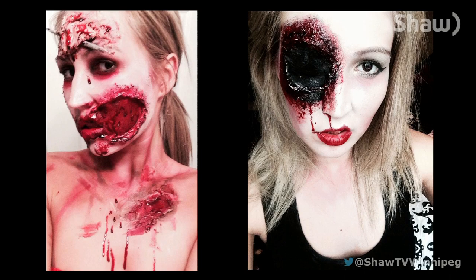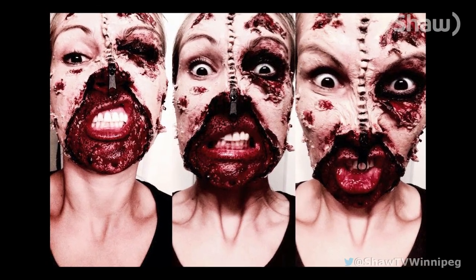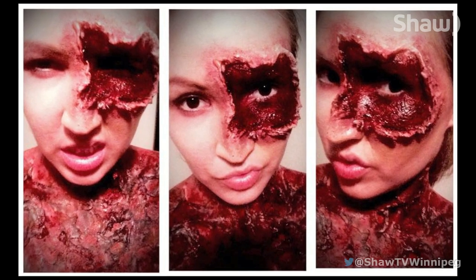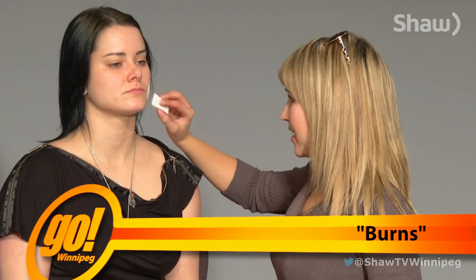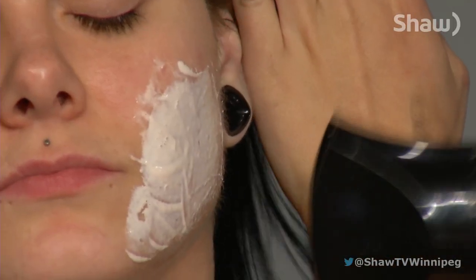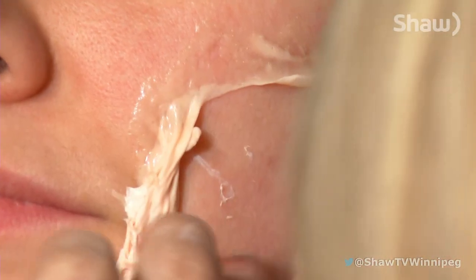I'll see an idea and then I just kind of do my own thing. That's what all of my creations have been. I usually just do it on myself too, so it's new for me to do it on somebody else. To do burns, I pretty much just use liquid latex — it's the easiest. You dry it and then you can peel it. The cool thing about liquid latex is when it dries, you can peel it and mold it into whatever you want.